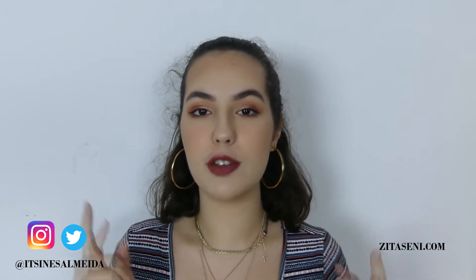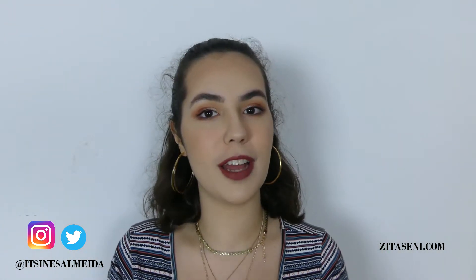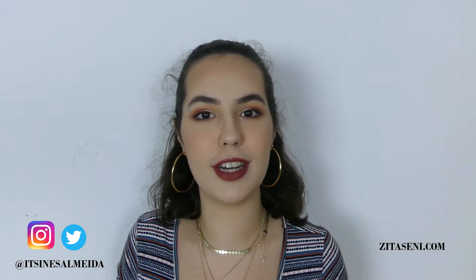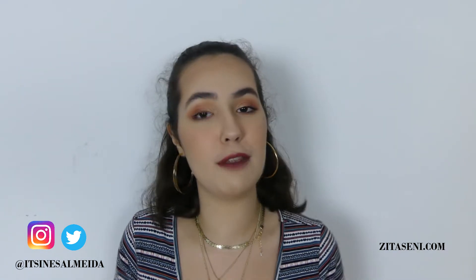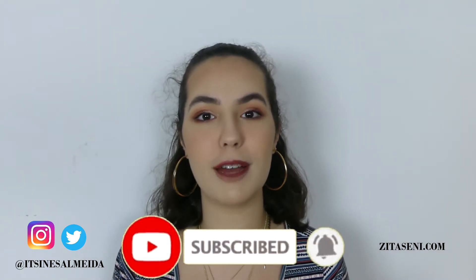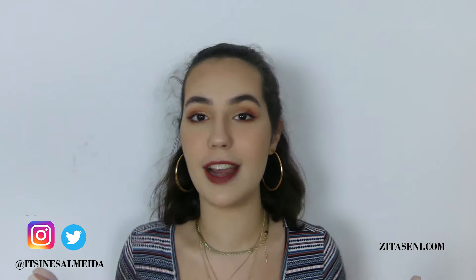Hey guys, in this video I want to show you how to apply false lashes. But before that, if you are new, welcome — my name is Ines. And if you are interested in learning how to develop yourself through makeup and fashion, then please subscribe to the channel and click the bell icon to get notified when I post a new video every Wednesday and Saturday.